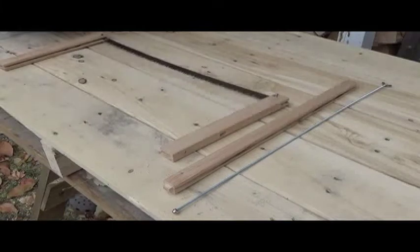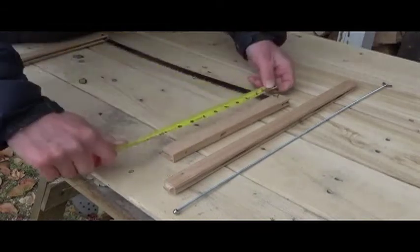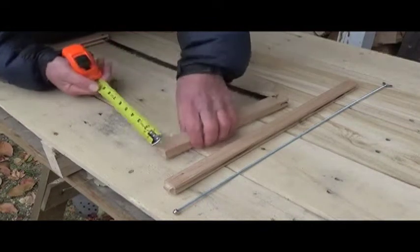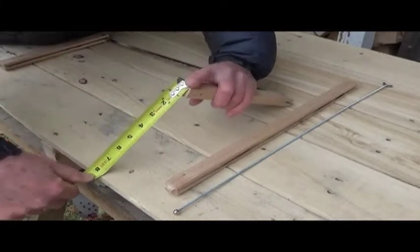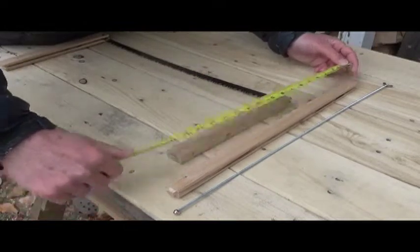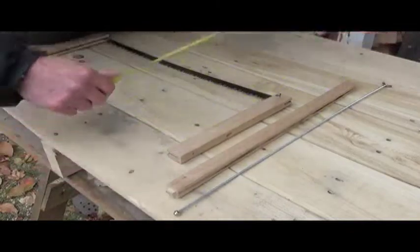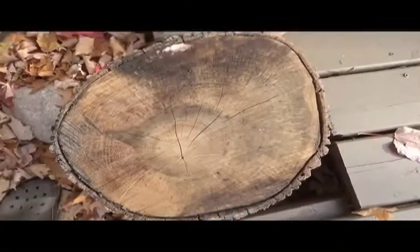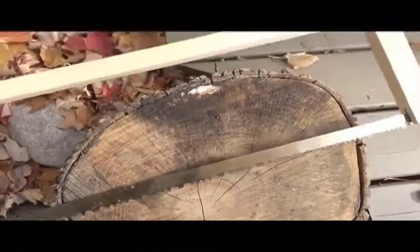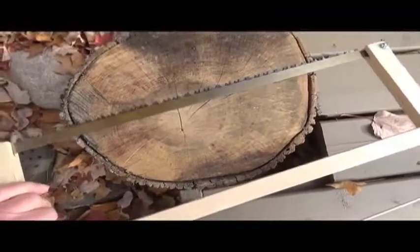Measurements for the component pieces: the saw blade is a standard 21-inch saw blade. The handles wind up being ten and a half inches long, an inch and a half wide, and three quarters of an inch thick. The spreader bar is 19 inches long, a little shorter for the tenons. The tensioning bar is 22 inches long — that's enough to keep everything together. Bow saw blades have a fairly aggressive set on the teeth, so when you finish the saw you have a span of about five and a half inches, and if you flip it over you've got 11 inches of cut with a little bit of flex, so you can go through a pretty big log in fairly short order.